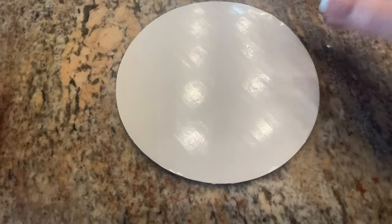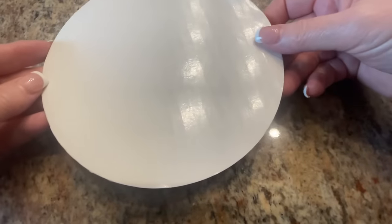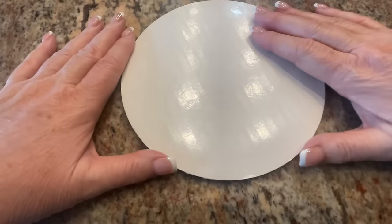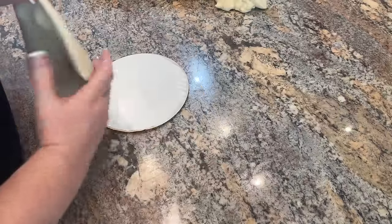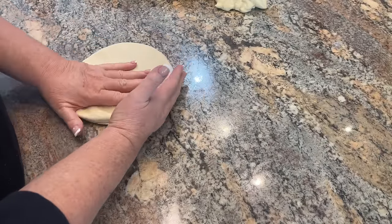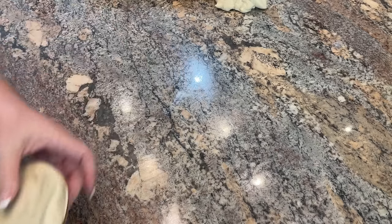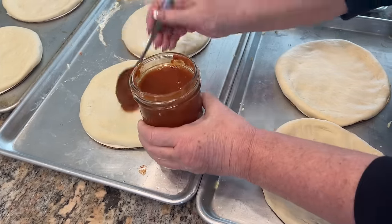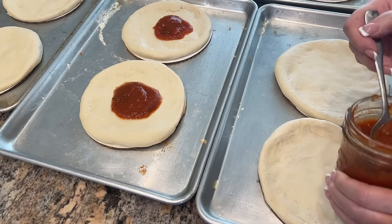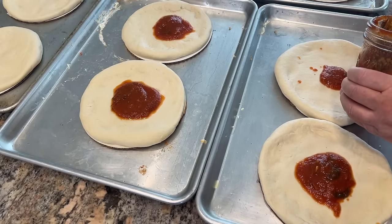It's worth the investment because when you're making a ton of these, it's nice to have this platform to make an assembly line. Let me show you how I put these together. One batch of dough makes six mini pizzas and I'll put the dough recipe in the description box. I usually make a double batch and put them on the sheet trays. One pint of pizza sauce is enough for 12 of these — enough for a double batch of pizza dough, which is nice.